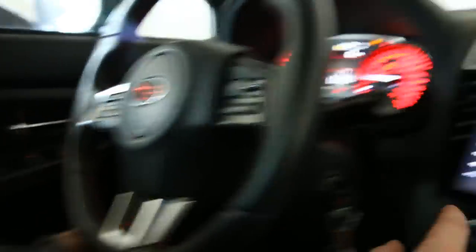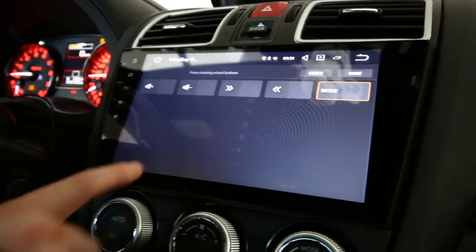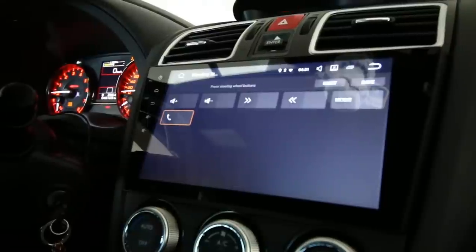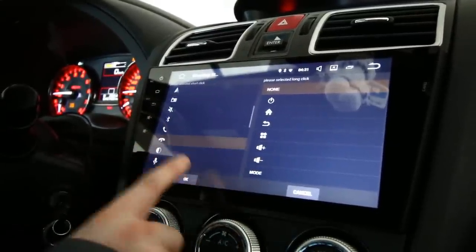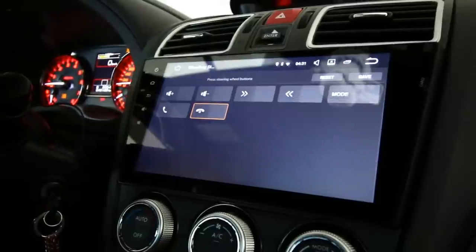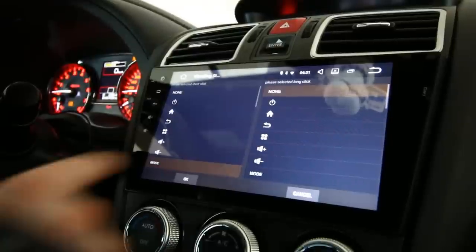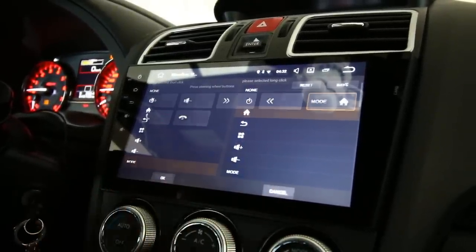Now we have mode — we're going to select three different modes. Then there's the answer button and the hang-up button to end calls. I also saw another guy do a long hold on the mode button to use it as a home button.